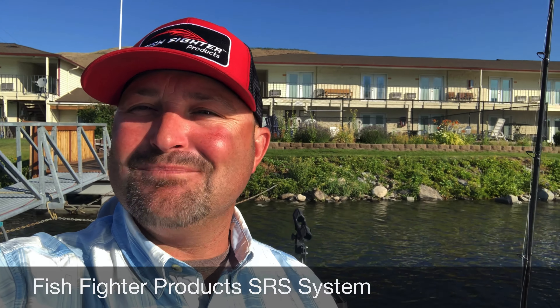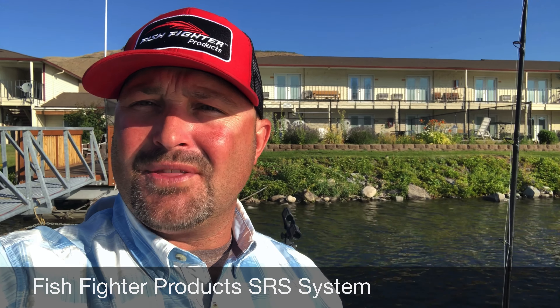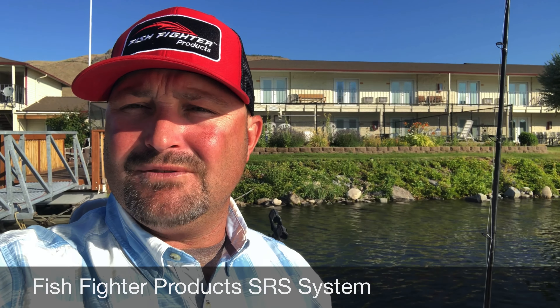What an amazing morning we had up here in Brewster. The sockeye fishing is on fire — the thermal barrier's in and they're piling up at the mouth of the Okanagan River.